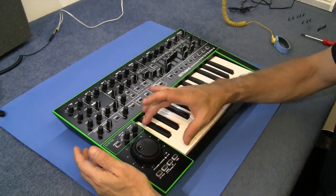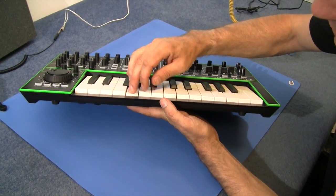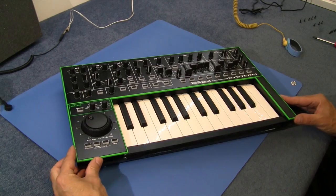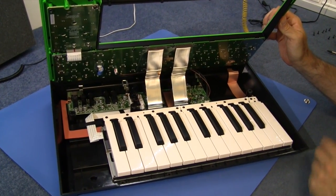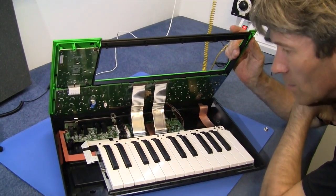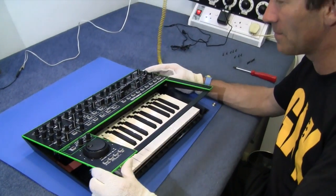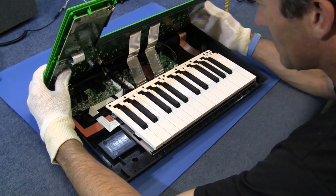I've taken out all the screws, apart from the screws for the actual keyboard. The keyboard feels quite thin, but they're full-size keys — not a lot of travel, but I suppose there doesn't need to be. It's a synth, not a piano. I'm going to put on my anti-static wristband and my special cotton gloves because I don't want to leave any fingerprints inside here — not that the police are looking for me or anything. Let's keep it as pristine as possible.